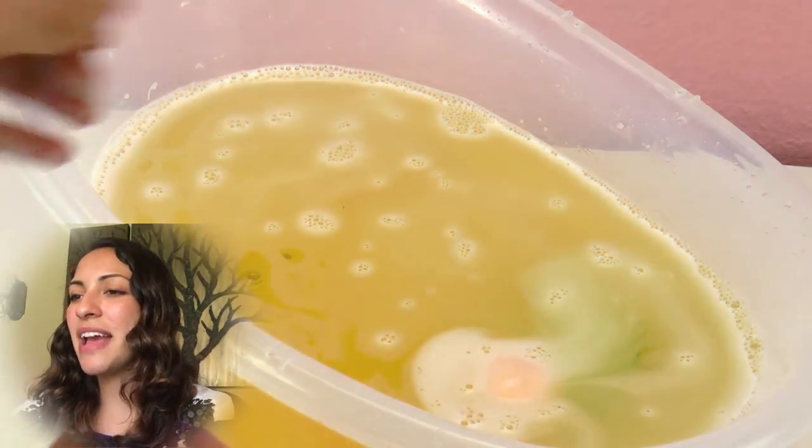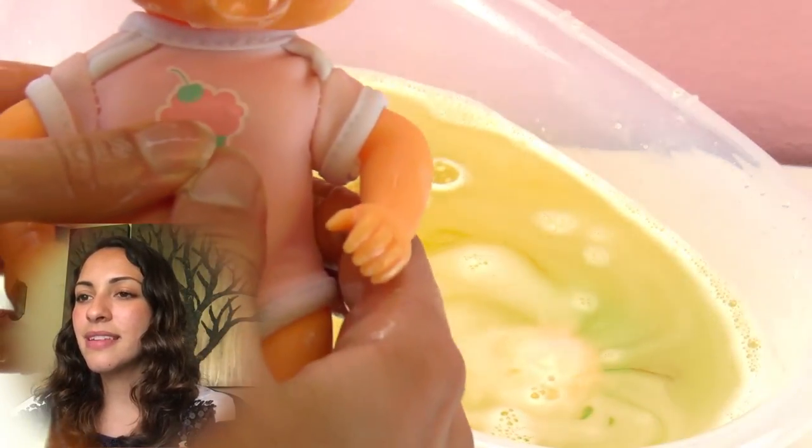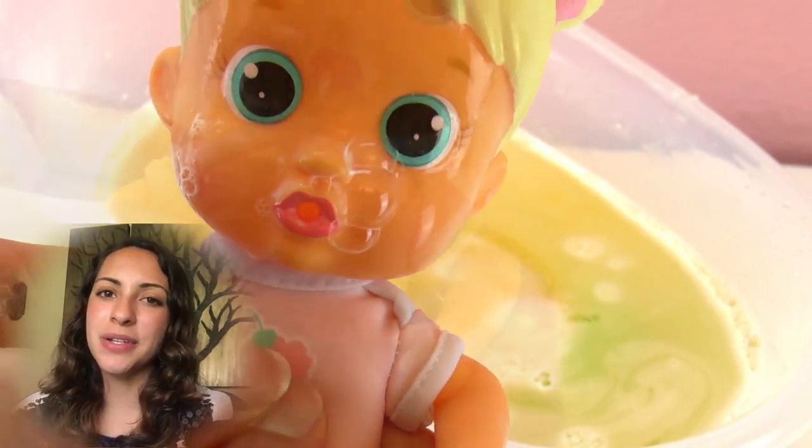So here I have some soap. I'm going to put some water in my hands and put this in her mouth. She blows bubbles now — she needs soapy water to blow bubbles.